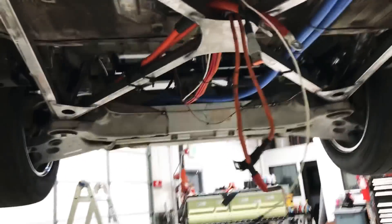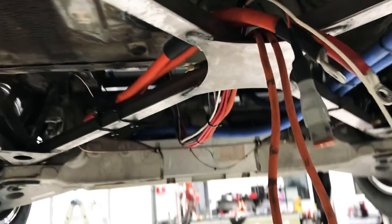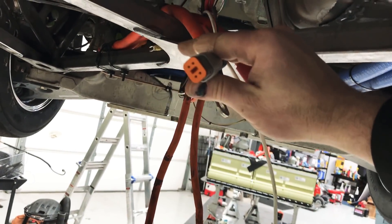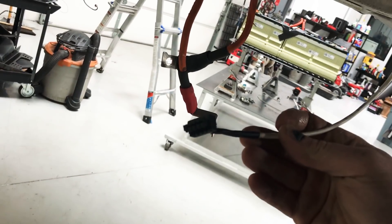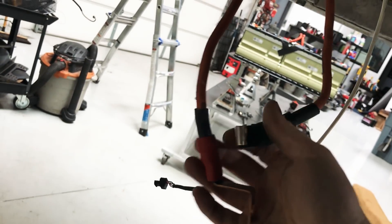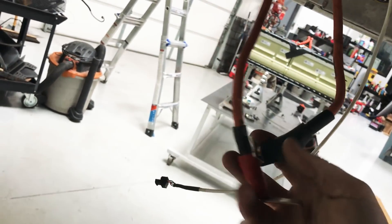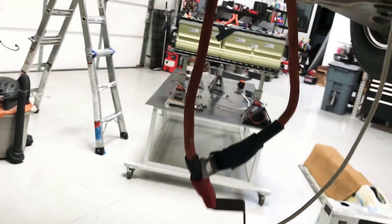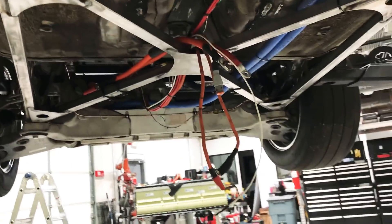Going backwards, I have my high voltage traction cables — these go to the Tesla drive unit. This communicates to the contactors via CAN bus. And then these are high voltage cables to run the charger, to take charge input and put it into the battery, and also to run the DC-DC converter to give me 12 volts. So that's the battery basics.